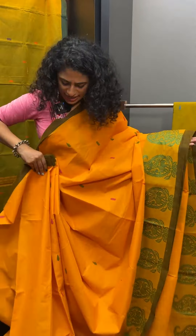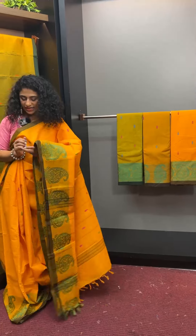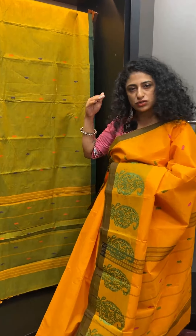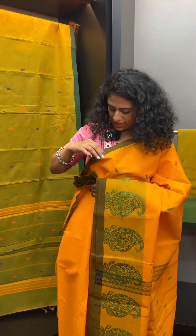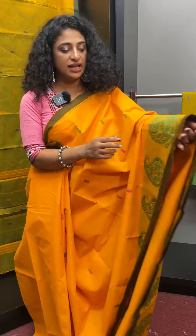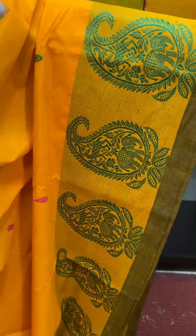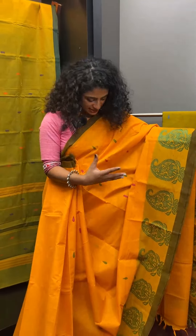The second sari is bright mango yellow. The third sari is dark bottle green. If you look at the third sari, the border is thick and brown. The yellow is also brown. The third sari has a border design with pink and green motors — the pink and green is bright.